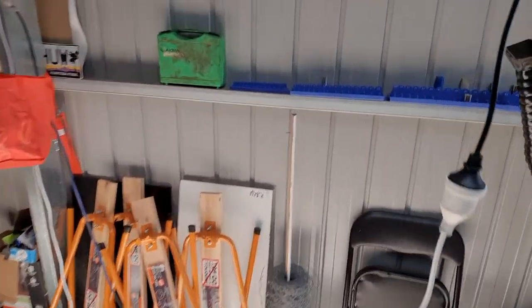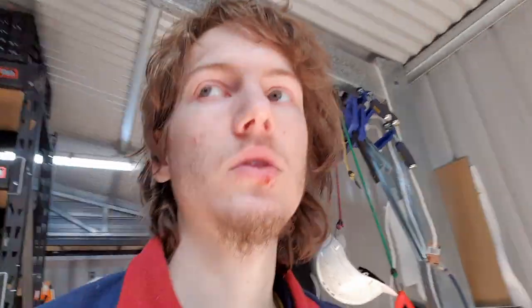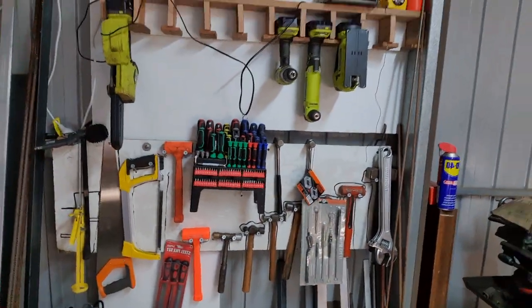I need a bigger box for the Morse taper 2 drills, or I'll make up a holder to go somewhere suitable. Currently the only spot I can think of is doing something similar to these sockets — mounting them on the side of the wall with a specialized wall setup.